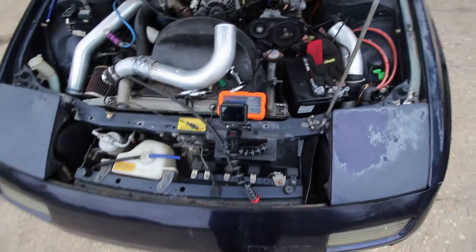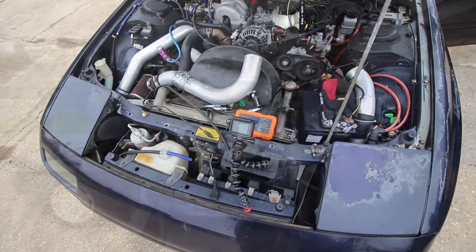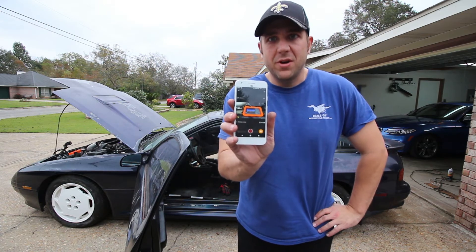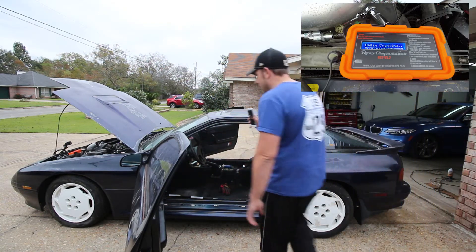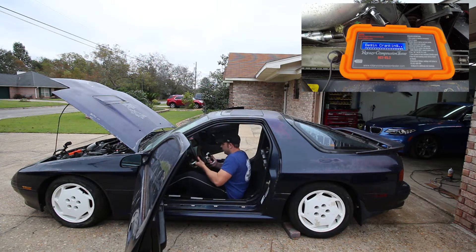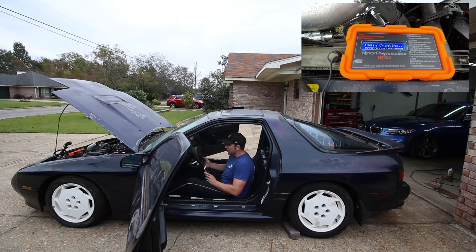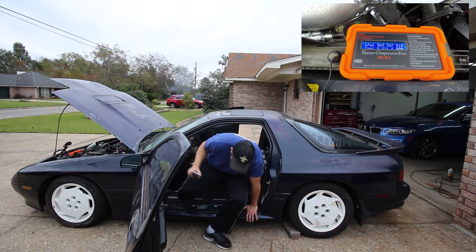I've got the compression tester set up and I'm hoping to film this from outside the car with the GoPro to get the compression on the front rotor housing. I've got my GoPro app running on my phone so I can watch the screen — it'll tell me how long I need to crank for. Just using it over the WiFi connector on the GoPro. Wide open throttle is required for all compression tests, so I'm going wide open throttle and cranking this thing over.